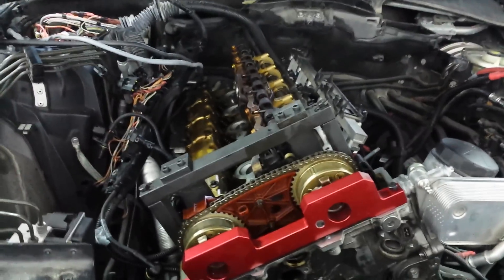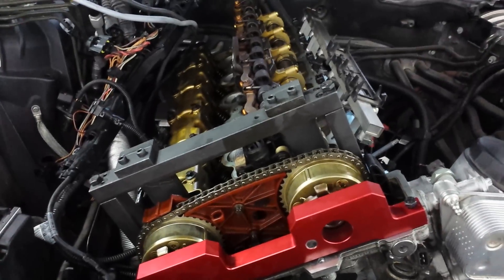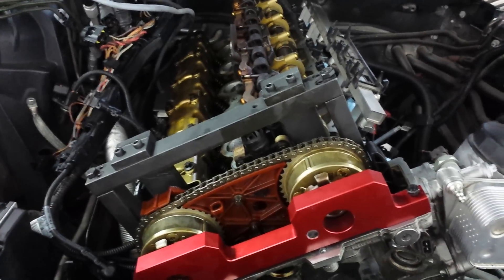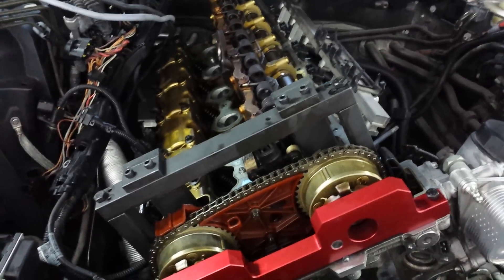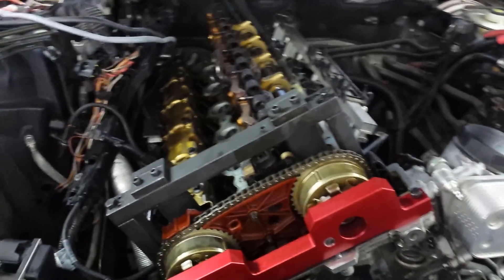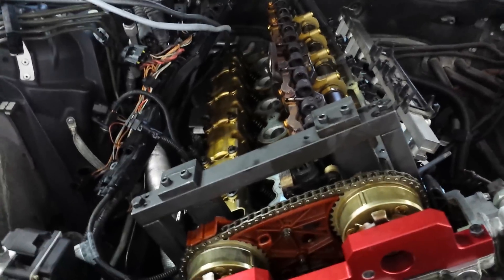I just want to explain the BMW N52 engine timing reset. This car came in as a no-start with codes for the crankshaft and camshaft correlation.